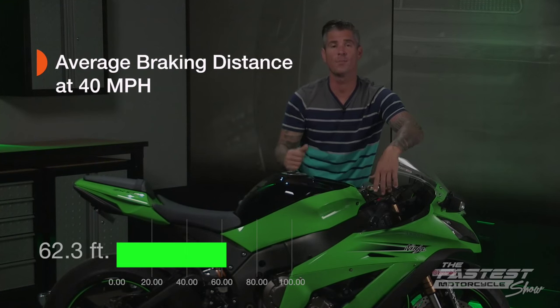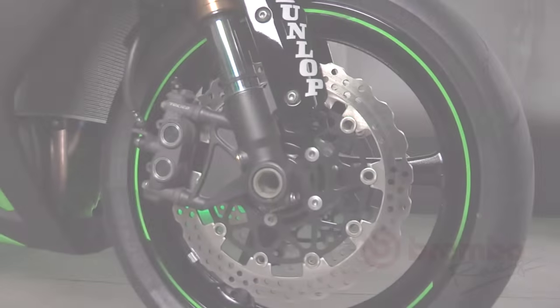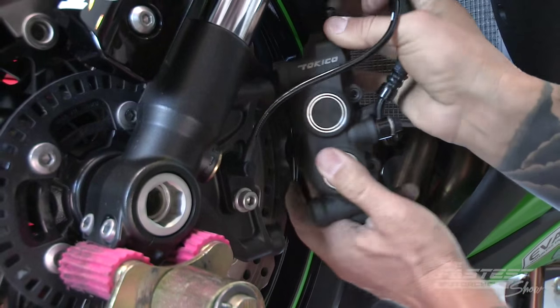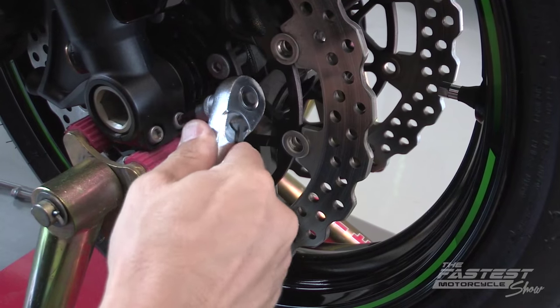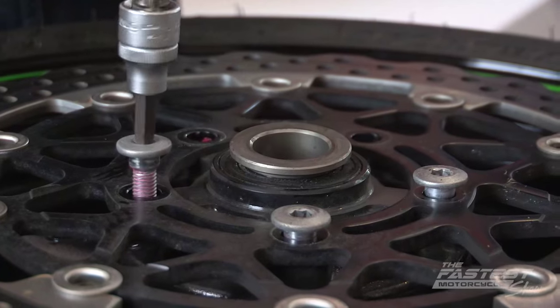Now we're going to install our four upgrades and average three more runs to see what type of improvements were made. We're going to start by removing our stock rotors and installing the full floating high carbon stainless steel rotors from Brembo — the same ones they use in World Superbike and MotoGP. First we remove our two caliper bolts and calipers on each side, then we loosen the pinch bolts on the throttle side of the motorcycle. For the ZX-10 we'll use a Motion Pro axle tool to remove the front axle and a 6mm hex to remove the bolts.